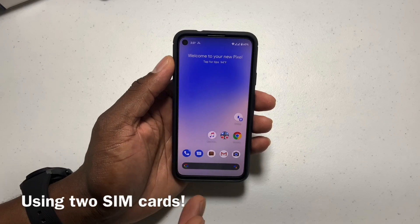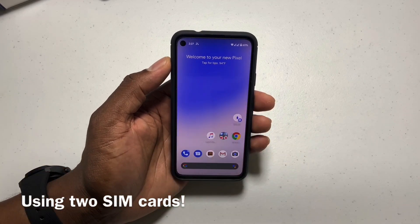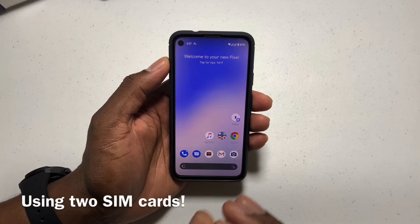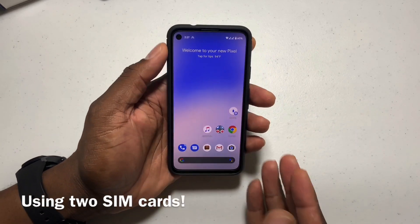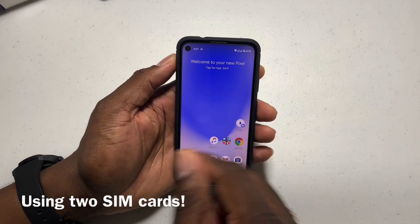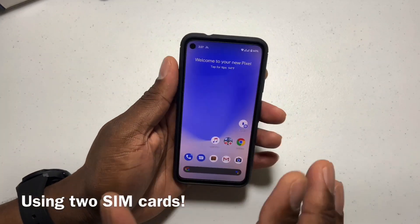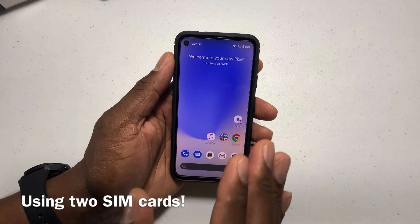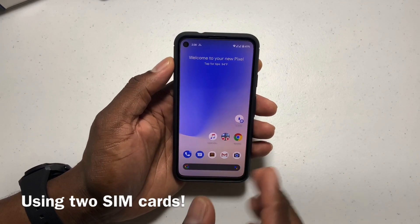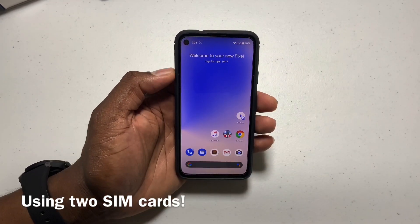I wanted to make this video to let you know you should activate your eSIM. If you have Google Fi and you just bought the phone, activate your eSIM, because you can switch between providers — you can take out the SIM card and turn off the eSIM and just use this as a single SIM. If you really want to use the Google Pixel 4a with dual SIMs, activate the eSIM with the provider you want and then put your other SIM card from the other provider in here. I have an AT&T SIM card and I activated the eSIM — it's really simple.